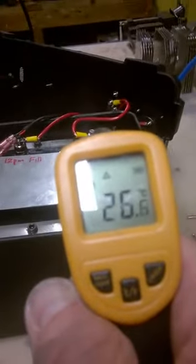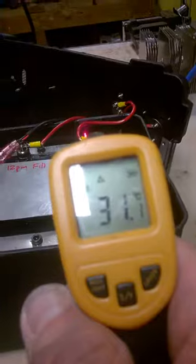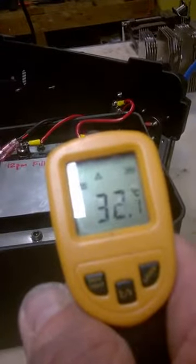The temperature of this device can be measured. I'll show you the temperature of the device. Temperature of the cells are 33-34 degrees Celsius.